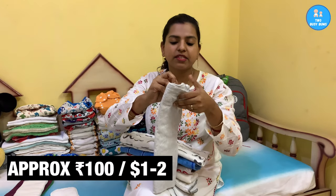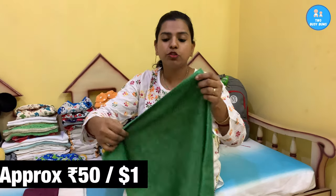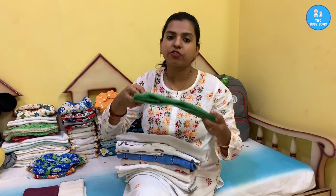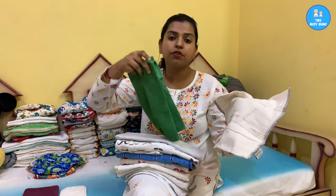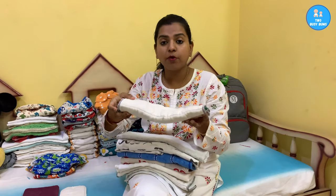Receiving blankets, which are basically cotton flannel, work great as an insert. Another thing you can use is a microfiber cleaning cloth — just fold it as a pad fold and use it only inside your pocket. Make sure you are not using microfiber against your baby's bottom because it can absorb a lot of moisture and cause rash. If you want to use a microfiber cloth, wrap it inside a prefold or flat so it won't touch your baby's bottom, and then put it in a cover.